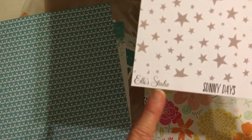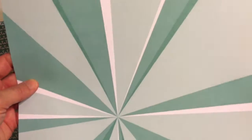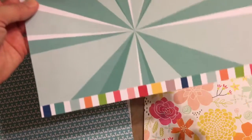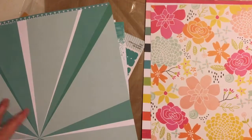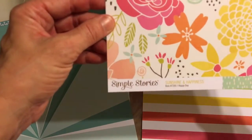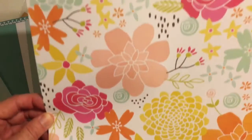Ellie's Studio Sunny Days — this is called Stars, appropriately — and that's the back side, isn't that pretty? I always have a hard time choosing which side to use, they're always so pretty. Simple Stories Sunshine and Happiness — this one's called Happy Days — that's the back side, pretty mint green.